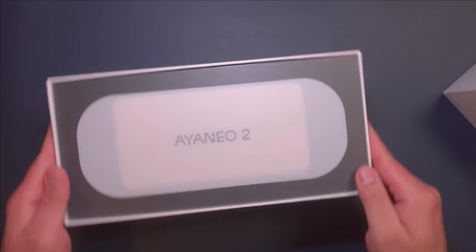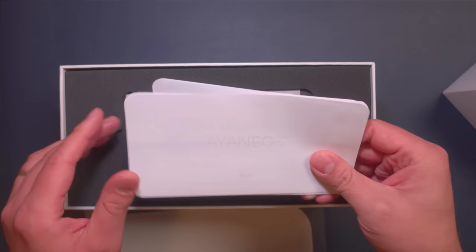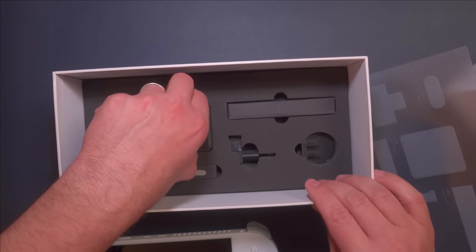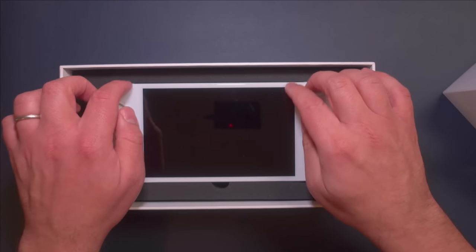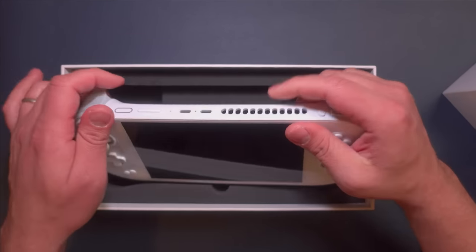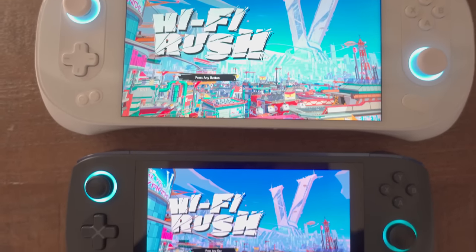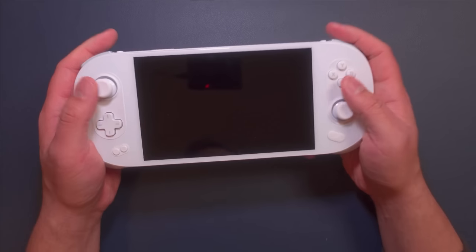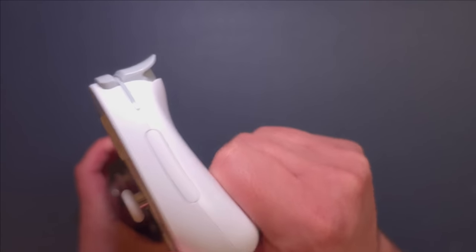Thanks to Aya for sending this over. What they've sent is a media sample and it may differ from final mass production units, but even here the packaging is above and beyond other handhelds. It's got helpful instruction manuals, international outlet adapters, USB-C to USB-A adapters, and a 65-watt PD charger. Picking up the device, it feels great. It does feel quite big — the size rivals the Steam Deck even though there are no trackpads. This works well for me as someone who had a tough time with the Aya Neo Air Pro, but if you prefer smaller devices, this may not be for you. It's a little lighter than the Steam Deck but feels a little heavier in the hands. The grips are nice, and even though they're not as pronounced, I found the ergonomics to be pretty great.